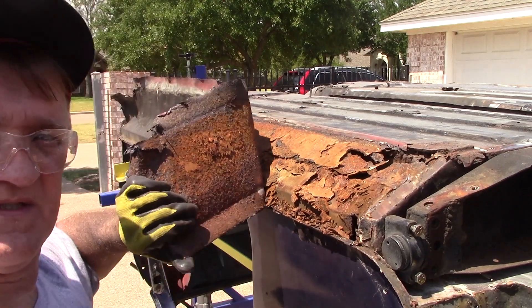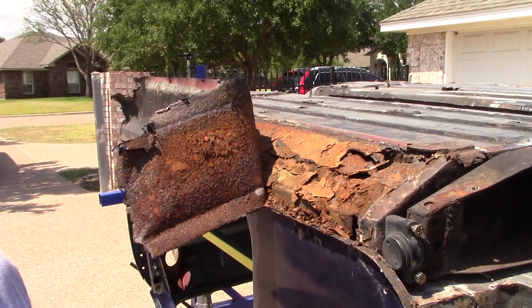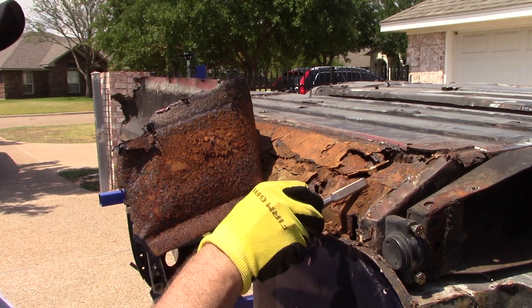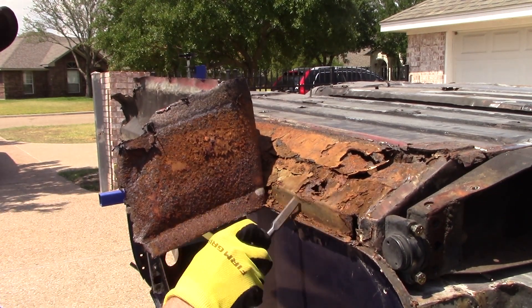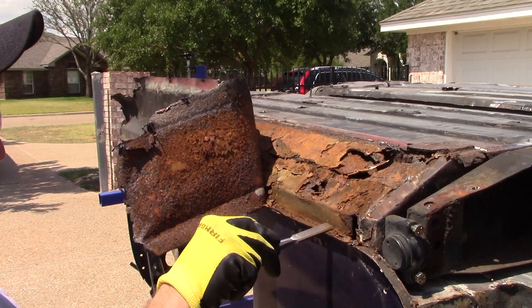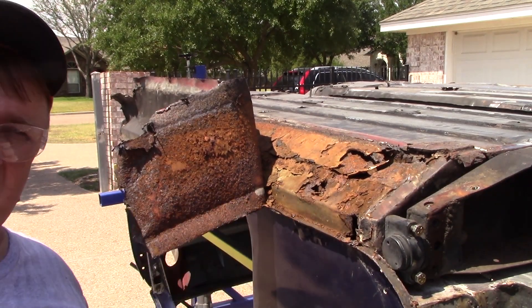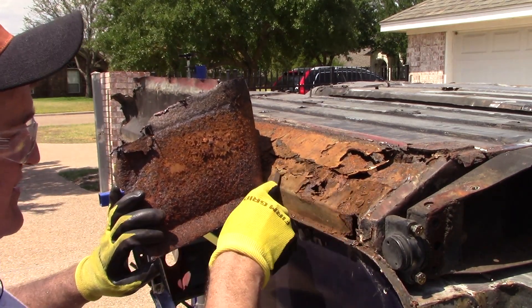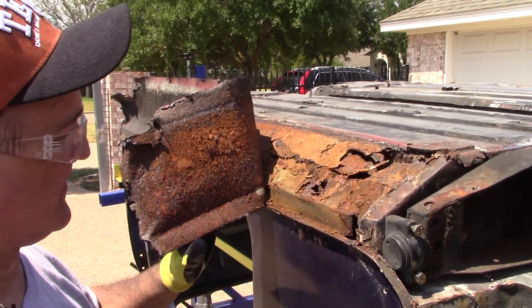There you go — it's starting to come out. Look at this! The inner sill is intact — not even a cut on it. Look at that, beautiful. Pat myself on the back for finesse — surgical cutting on a Mini. I'm going to keep going.